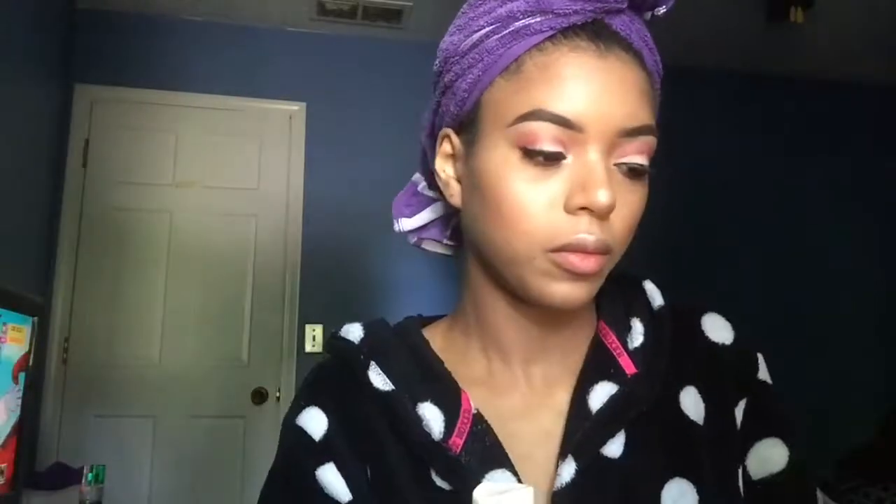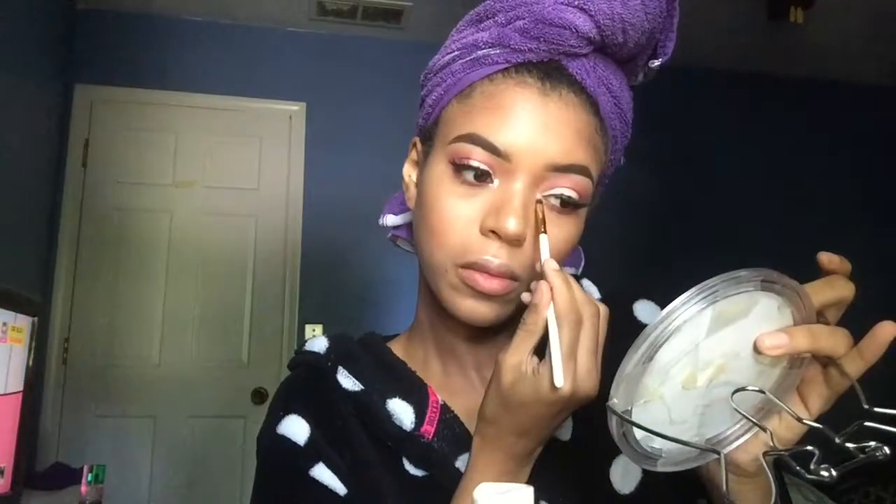I decided to be a little extra today — I take the NYX glitter glue and a pink NYX glitter (the color name isn't on the label, which upsets me) and pop this into my inner corner just to give it a little sparkle. Glitter is a mess y'all, but even this little bit really makes the eye look go that extra mile, and it's a Barbie look so we gotta be a little extra girly with some glitter.